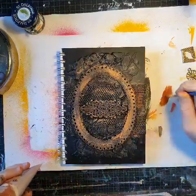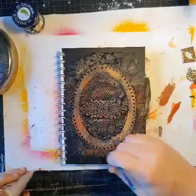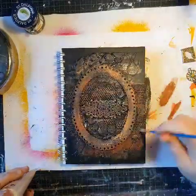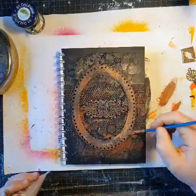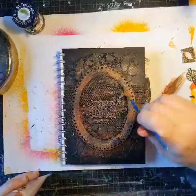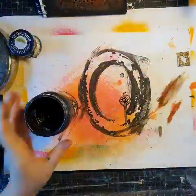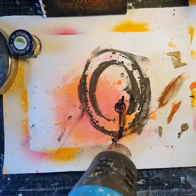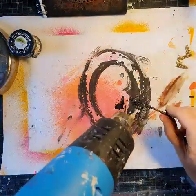I'm dry brushing a brown color on — I like that brown for the rust effect. I have a key I want to use as well, but I want to change the color of it, so I'm adding some black gesso and the homemade sandy texture paste because I want it to look really rusty with a lot of texture.